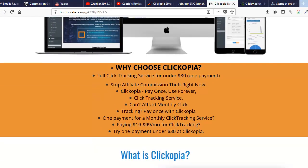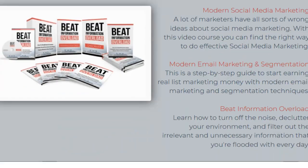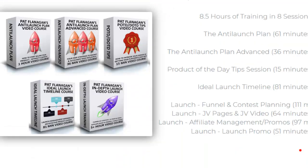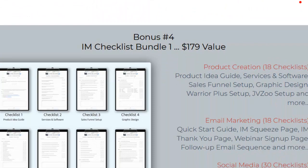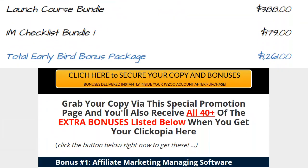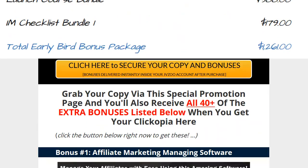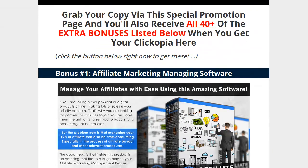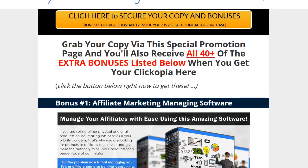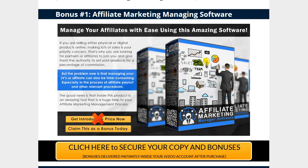Without further ado, here are the bonuses they're giving you tomorrow for the early bird special. I also put together a killer bonus pack for you guys, which is what I'm really excited about — over 40 items, a lot of affiliate-related stuff, including amazing affiliate management software.